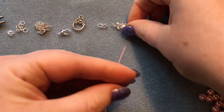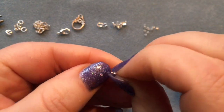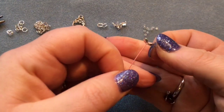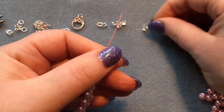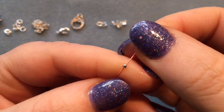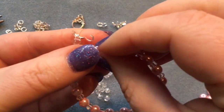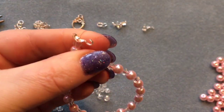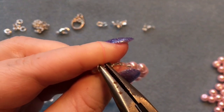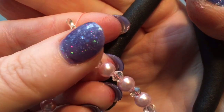Get yourself a culotte and open it fully — pull it flat. This makes it easier to get your pliers in to squish the crimp bead. Place the culotte on first, then get yourself a crimp bead and place it on. Let it fall down. Hold your bracelet and bring it up so it curves — this way it won't be too tight and there'll be just enough room for movement without breaking. Then squish that crimp bead shut.